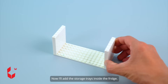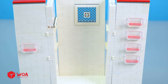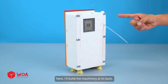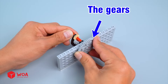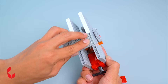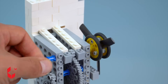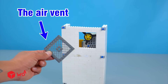Now I'll add the storage trays inside the fridge. Next, I'll build the machinery at its back. Build the internal machine system. The gears. The motor. The fan. The air vent.